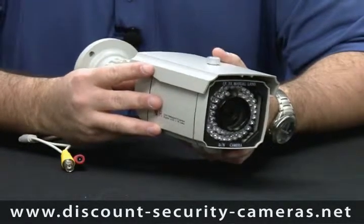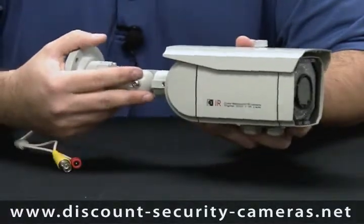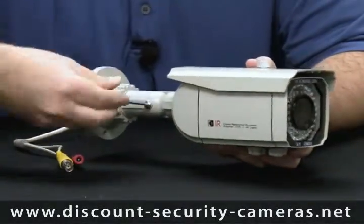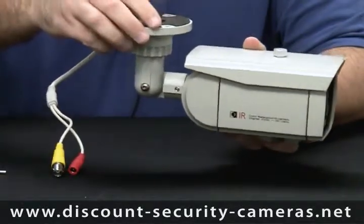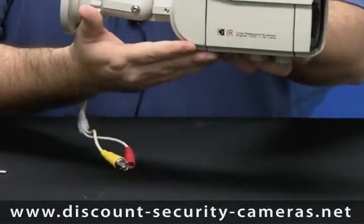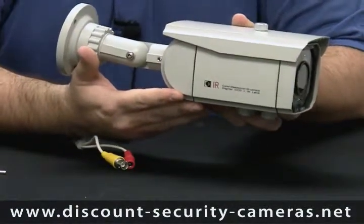This camera has some features that most other infrared cameras with a cable management bracket do not have, and that is this bracket allows you to mount it to a wall or to a ceiling. Most cable management brackets come out of the bottom of the camera, which makes them a little harder to mount and a little harder to find a good place to mount at the job site.